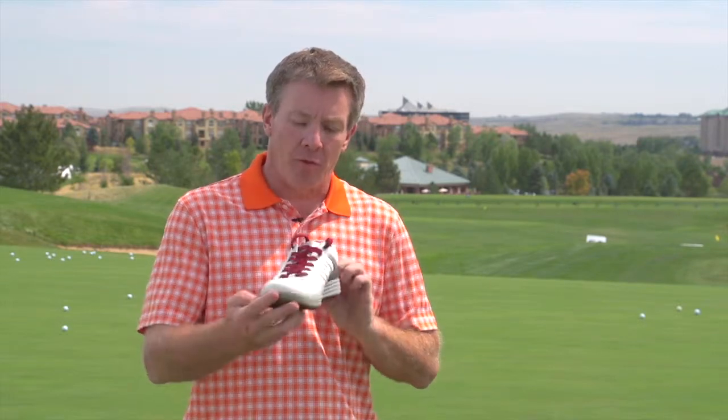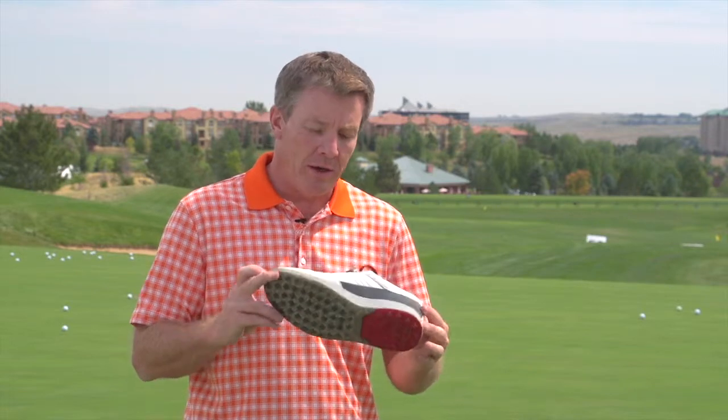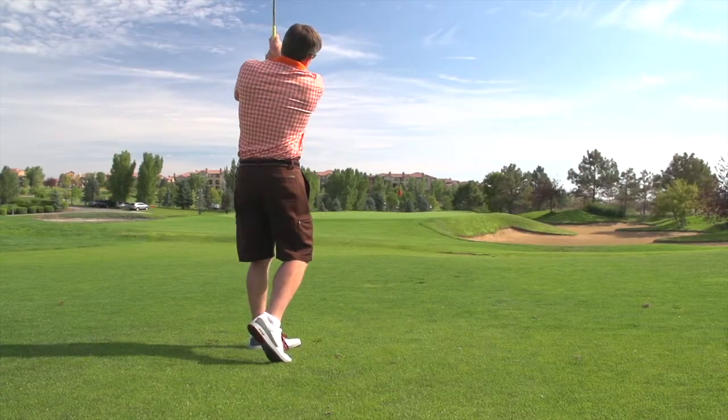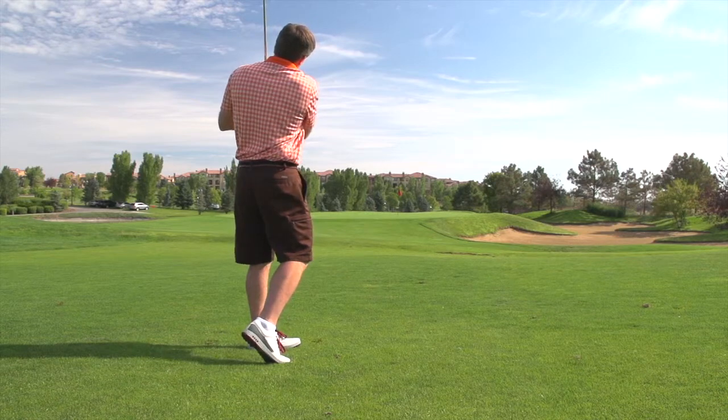Here's another product review from Golf Life on a lifestyle product from Ecco Golf — it's the Evo Street One. It's a great golf shoe for those who are looking for something you can wear out on the street as well as on the golf course. I really enjoy this shoe; I've been wearing them for a couple rounds of golf.